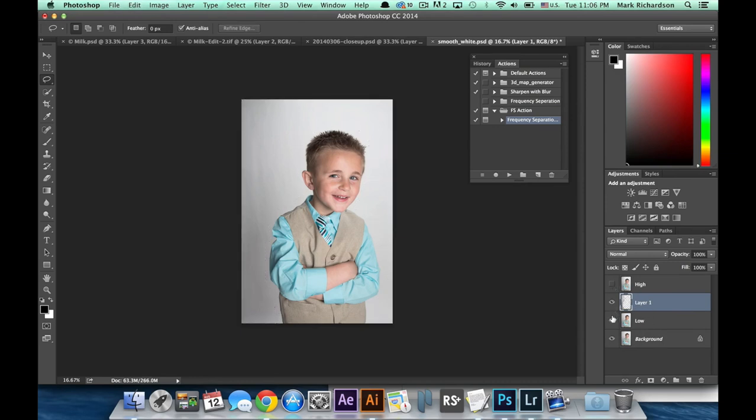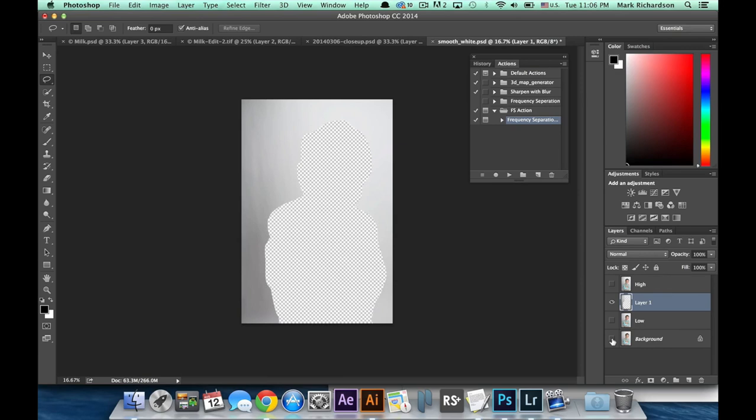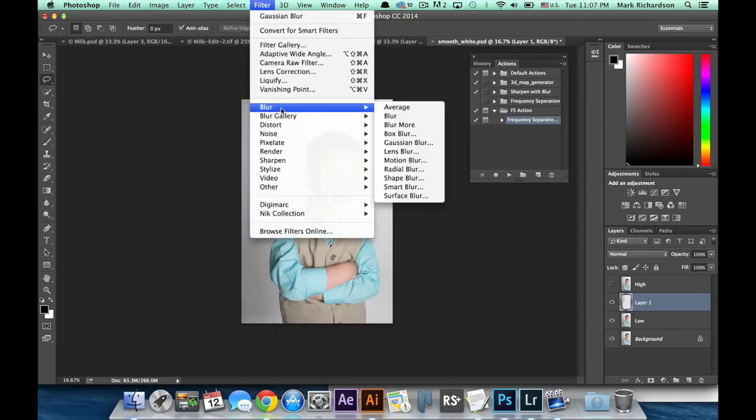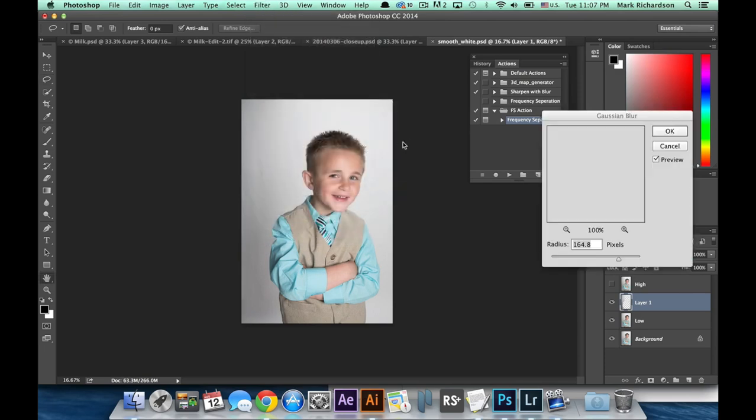If we hide the top layer and these other two layers, you'll see that we have just copied and pasted the white background layer containing the wrinkles. Now go up and select Filter, Blur, Gaussian Blur, and with the preview on you can see that we can blur out those wrinkles pretty effectively. Any value in the higher range will do a good job.